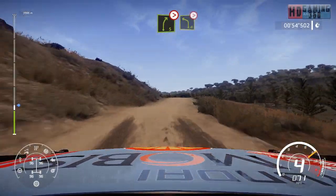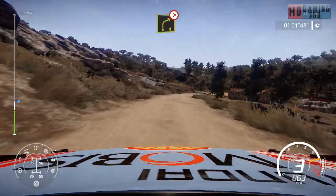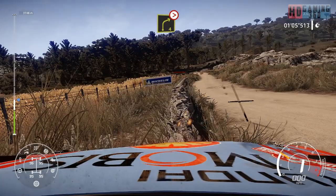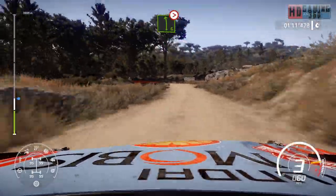Into left four, tightens over crest. Into right four, tightens three, house in, tightens over bumps. Left six, tightens three, medium, don't cut.